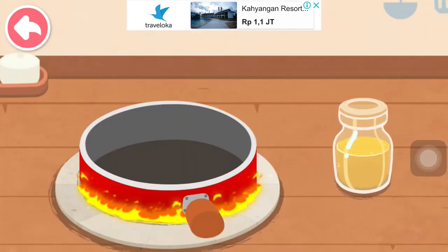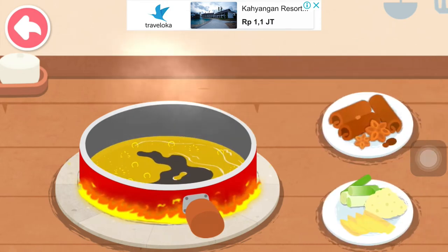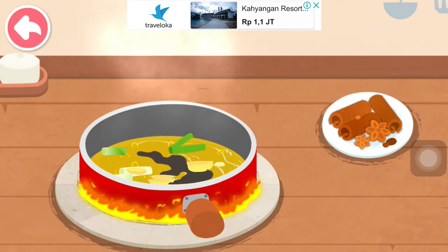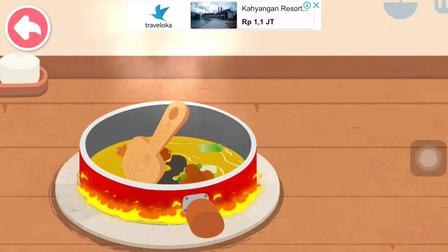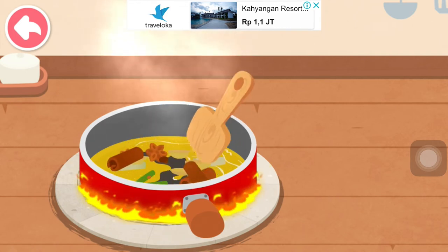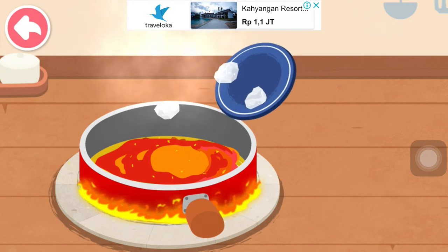Let's start the stir fry hot pot base. Oil. Scallion, ginger, and garlic. Spice. Chili. Rock sugar.